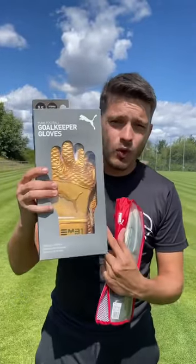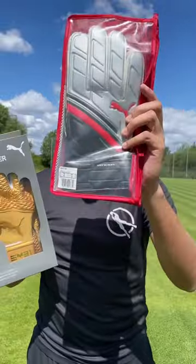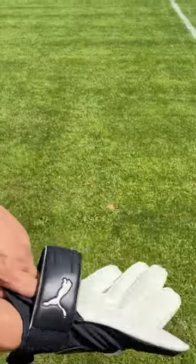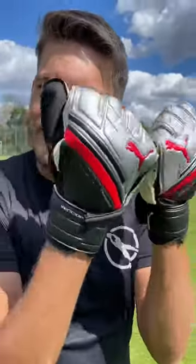What's the difference between a professional goalkeeper pair of gloves made for Ederson and your normal ten dollar amateur gloves? Let's check it out. You got three millimeters of super soft latex on a flat cut — this is exactly what a flat cut looks like. There's grip, but I feel like I'm wearing plastic bags, or just like pillowcases.